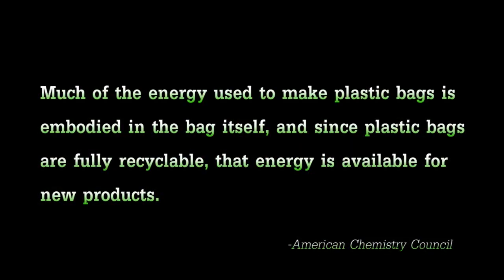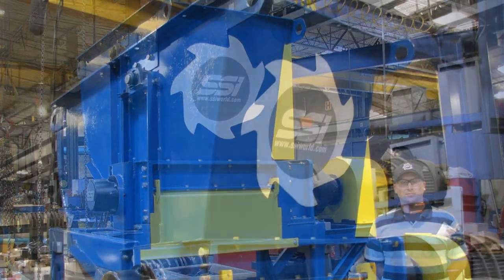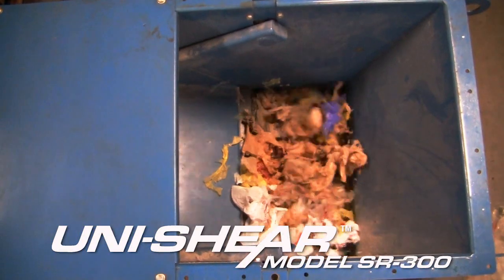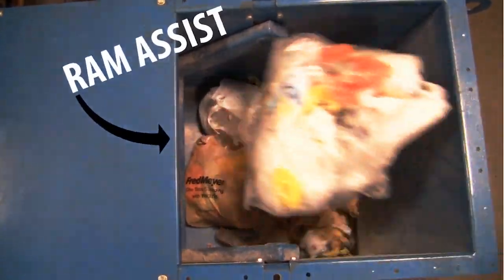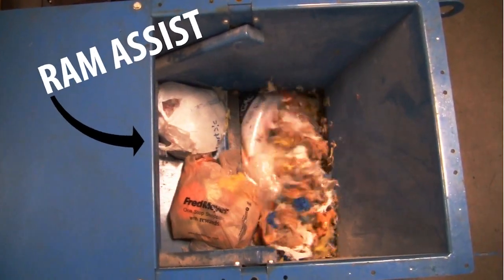Now, once the recycler has the lightweight shopping bags, they get shredded. This shredder is a single rotor SR300. We call it the Unishare. Every Unishare has a ram assist to help tear up and shred whatever you throw in by pushing material toward the rotor.